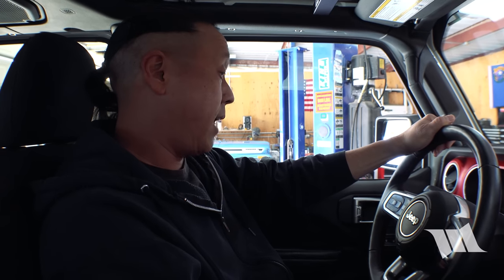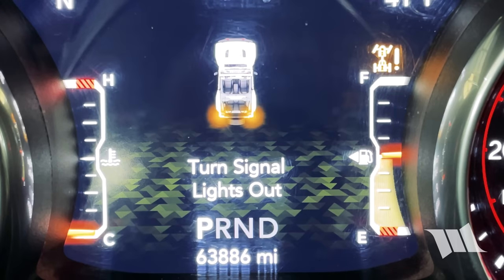Turn signal lights out. For those of you who've been following our channel, you know that Cindy and I recently installed a set of blackout LED taillights, and soon afterwards discovered we had an error message — because we tried installing a set of LED taillights on a JL Wrangler that came with LED taillights.